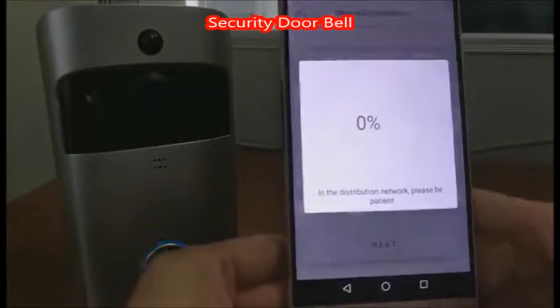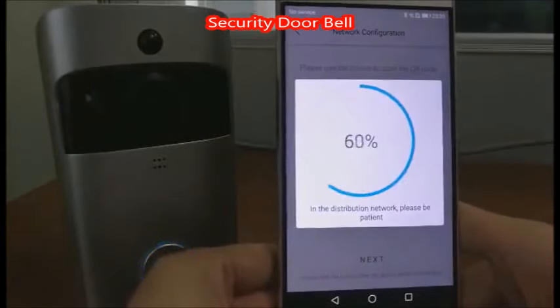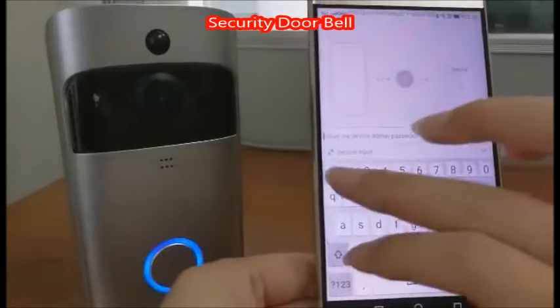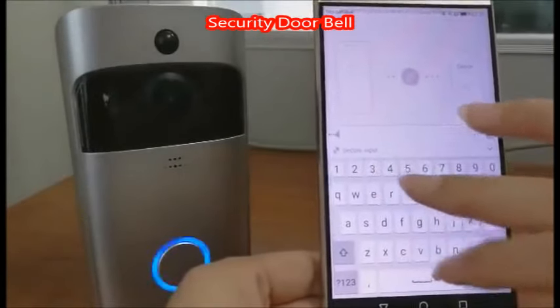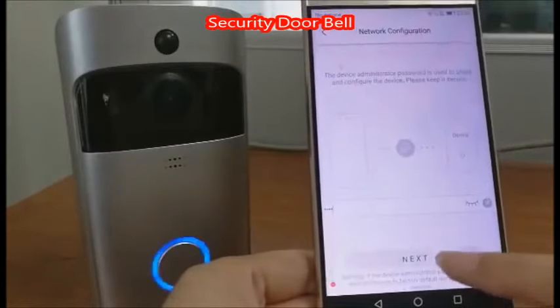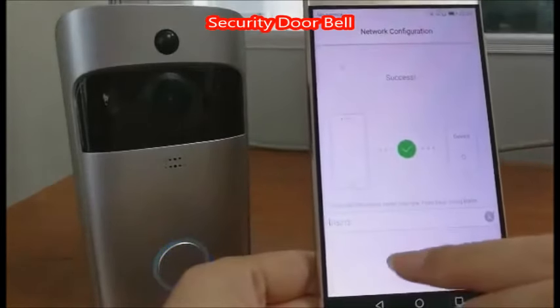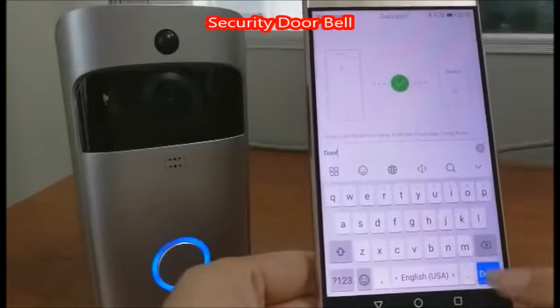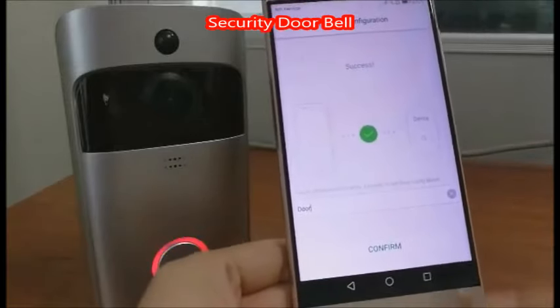Next, set up the admin password, then next. Set up the device name, then confirm.